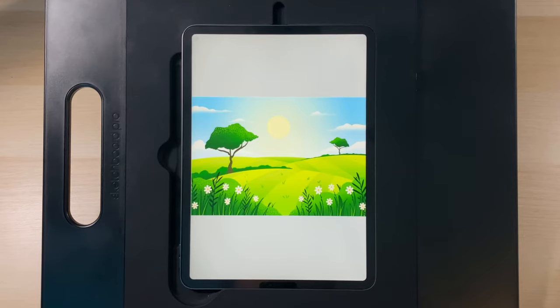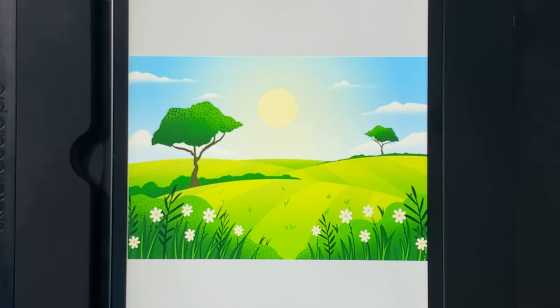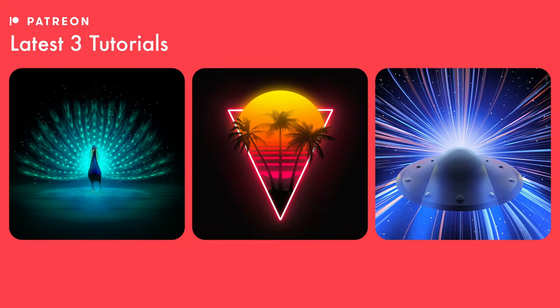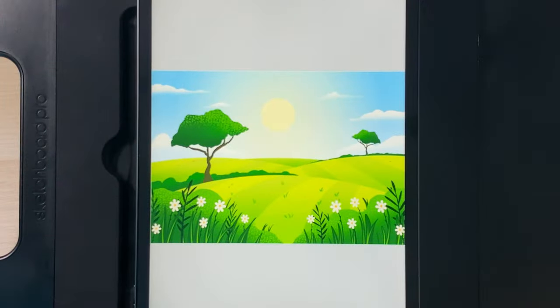Welcome to another draw along with me, where today we've got a really simple rolling hillside design. There are links in the description below to the palette and canvas size — that's all you need for today's design. I post weekly tutorials here on YouTube and three more tutorials on my Patreon. If you're interested in extra tutorials, there's a link in the description below. With all that said, let's get started.